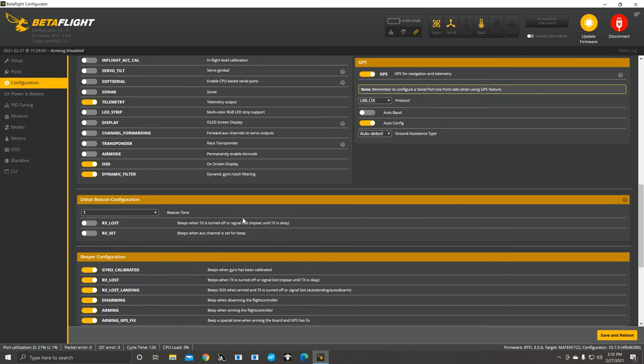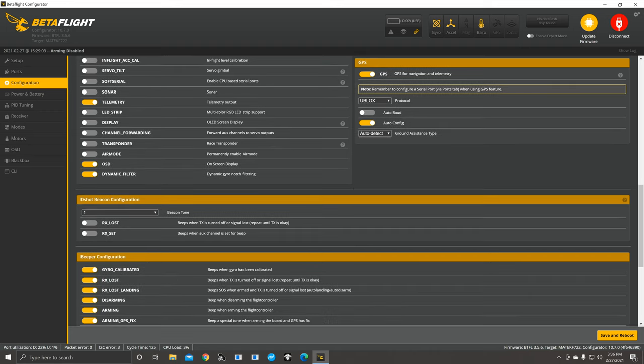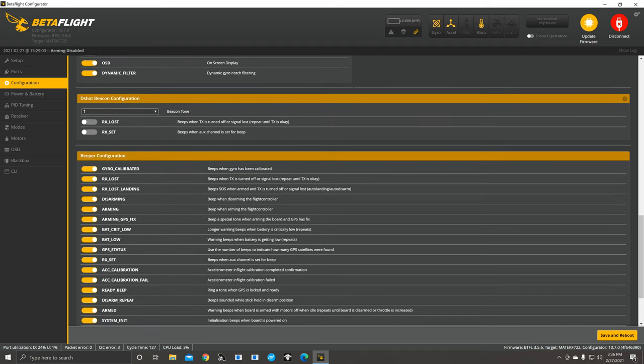For other features: if you want full air mode with no switches needed, just click that and you're in air mode. But if you're going to do angle mode, horizon, and air mode, turn this off because it'll override everything. Telemetry — you want it on, just leave it on; you want it off, turn it off.